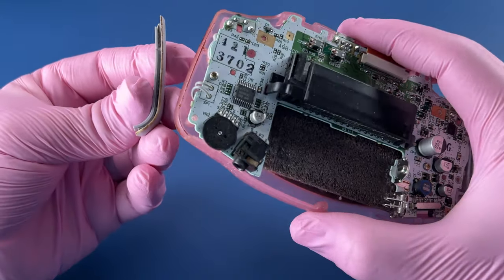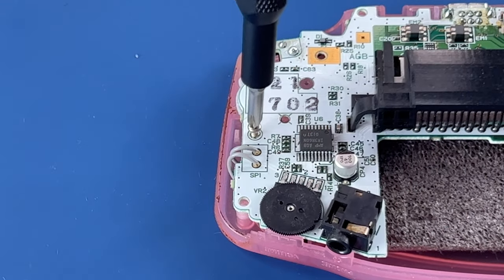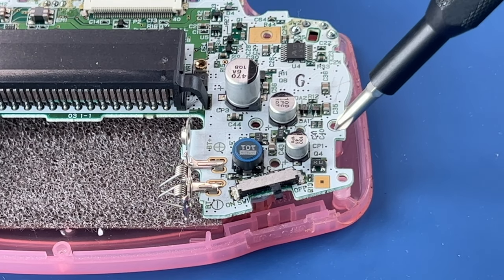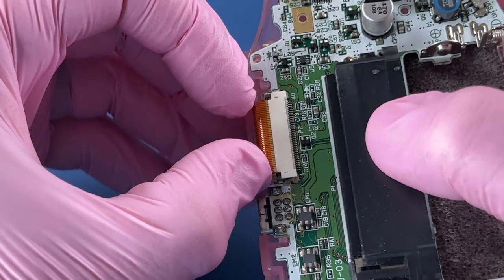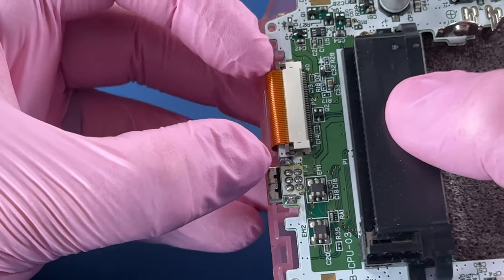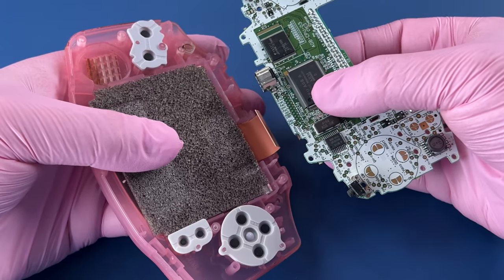These side pieces come right off. Let's just remove those. There's a third screw in some of them, apparently, that goes right there. These little clips need to be pulled back on each side on this particular type of ribbon cable gate, and then that cable should pull out. There we go.